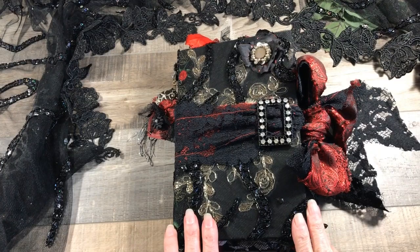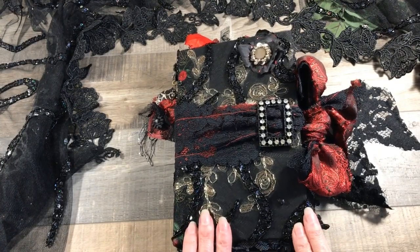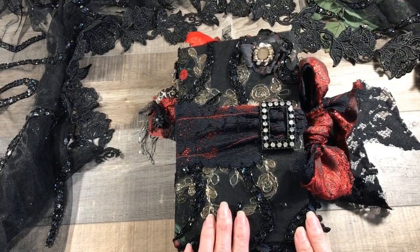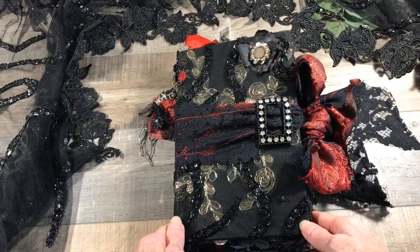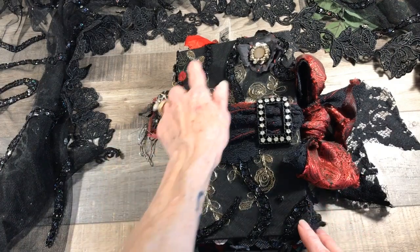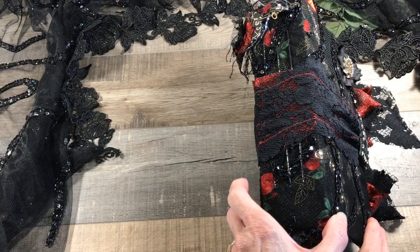Hey everyone, it's Pam from Glam Junk Journals and today I'd like to share with you my latest journal I just completed yesterday. I am calling this my Gothic Glam Junk Journal and she measures six by nine and has a two and a half inch spine.